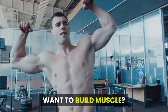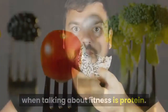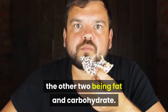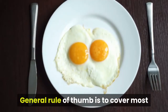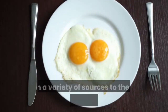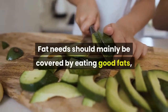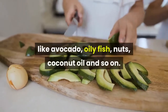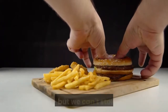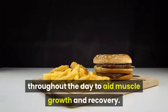Want to build muscle? Get your diet right. A word that comes up almost all the time when talking about fitness is protein. Protein is one of the three macronutrients your body needs to function properly, the other two being fat and carbohydrate. The general rule of thumb is to cover most of your energy needs with good carbs like vegetables, lean meat, fish, and fruits, add a moderate amount of protein from a variety of sources, and keep fat levels at bay. Of the three macronutrients, we can store two in our bodies — carbs and fats — but we can't store protein, so you will need to supply your body with protein throughout the day to aid muscle growth and recovery.